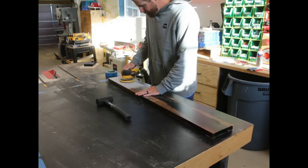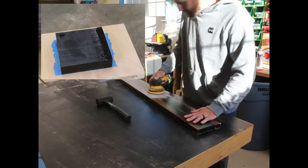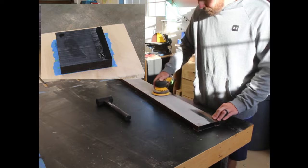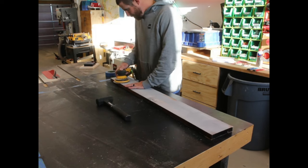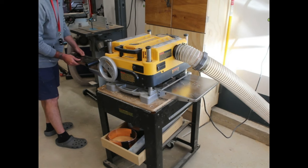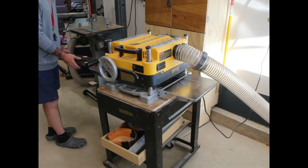Now I can start sanding the underside. I did a test running the same epoxy through the jointer and it chipped out pretty bad, so I'll play it safe and just tackle it by hand — and add a drum sander to my wishlist. I'll give the top side a go on the planer though, and that did nothing but get hung up on those clamping tabs, so I'll table that for now.